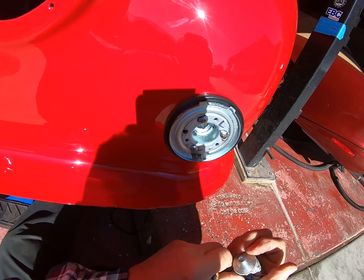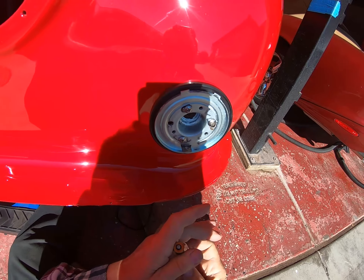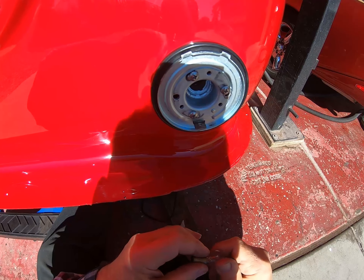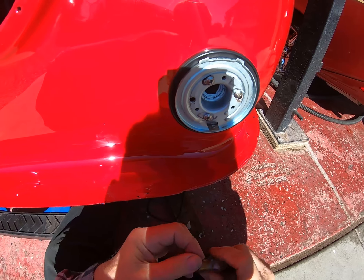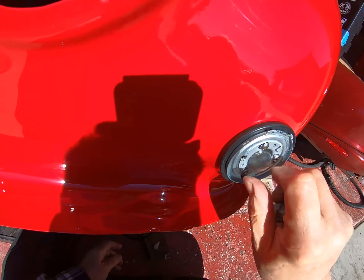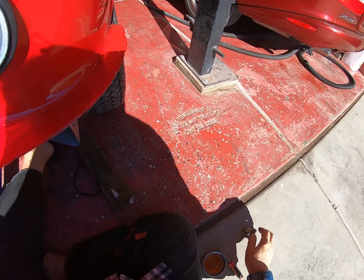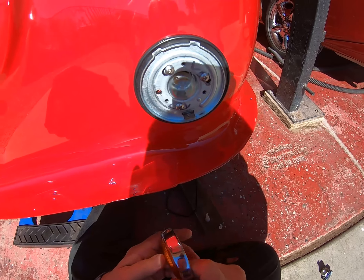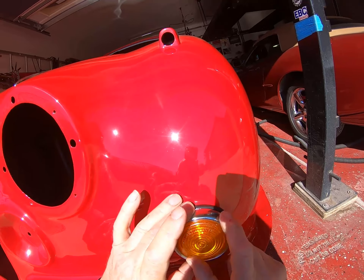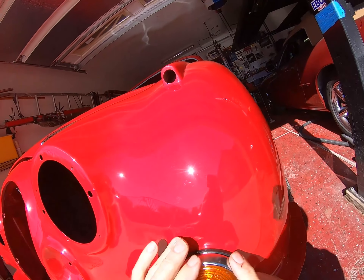I'm going to need a new tube of this stuff. Let's just put some of that around there, and then the connection at the back, then stick it in and twist it. Now the final piece for the moment is to hook that lens on there and push it on its bottom.